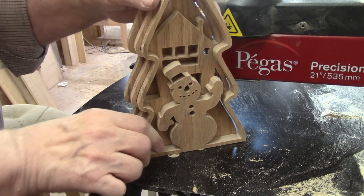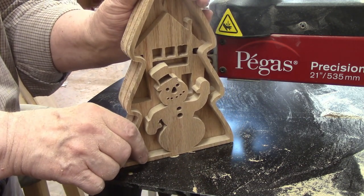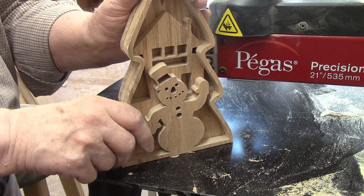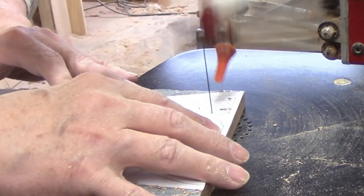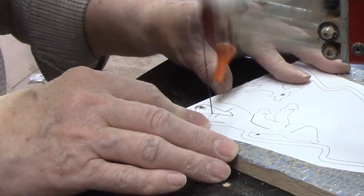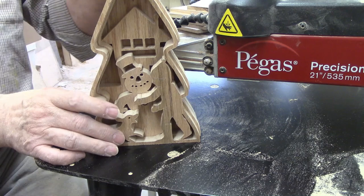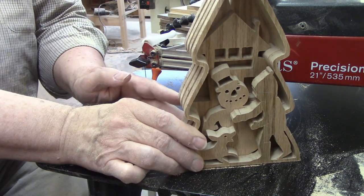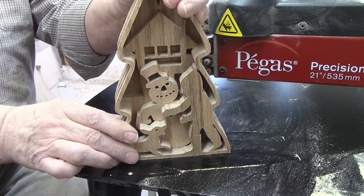With three of the four layers completed the project is coming together nicely. It looks like the outside edges are aligning well and I shouldn't have to do a lot of sanding. The top layer features a boy and his dog. There are only a few cuts to make before the large inside cut that opens up the pattern to display the layers underneath. The fourth layer is complete and when I put them all together the alignment is excellent. The layers are each one half inch thick and there's therefore a lot of depth to the scene.